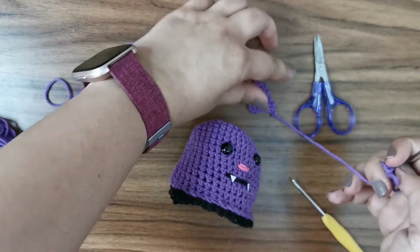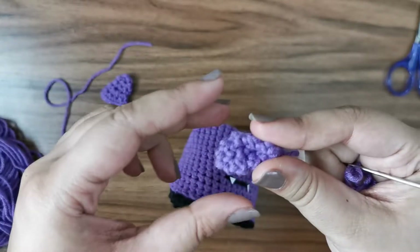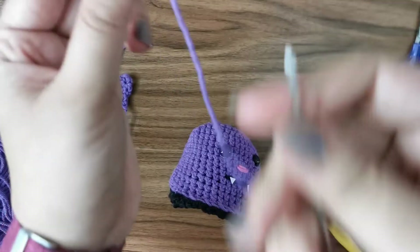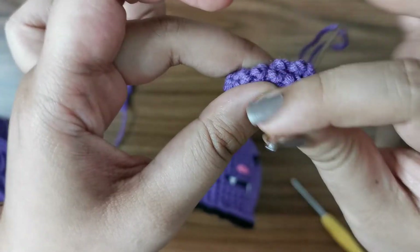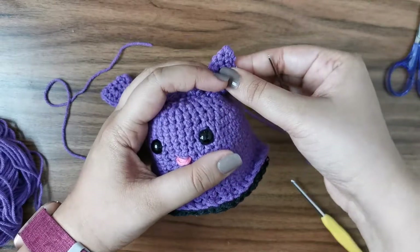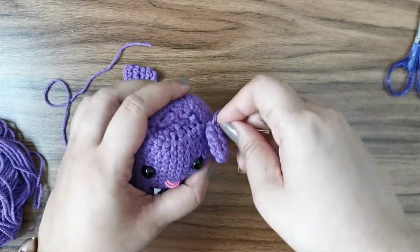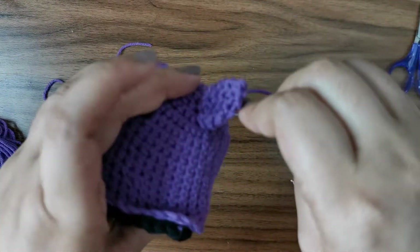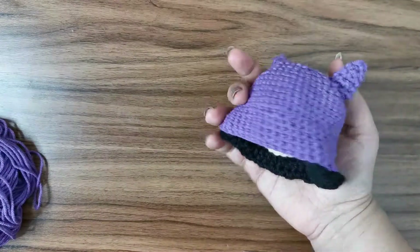You should now have two little triangle ears. To attach them, fold the base of each ear slightly and stitch it across with one or two stitches to give it shape, then shape with your fingers. Go to either side of the head and do a stitch across to secure each ear in place.